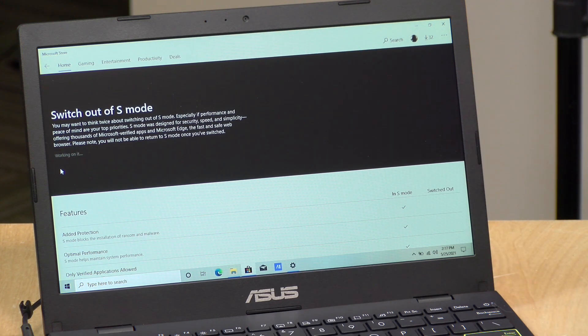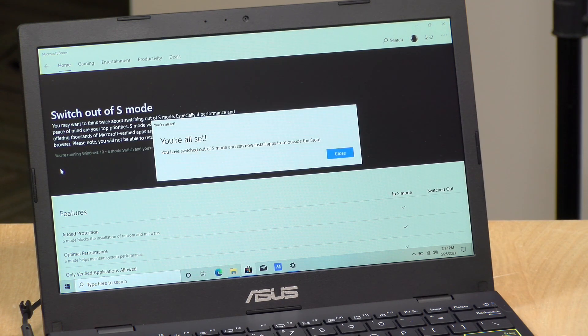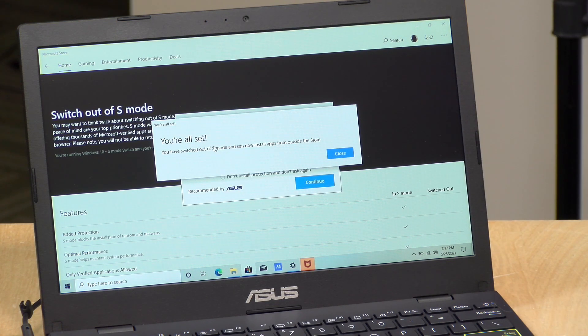So let's let this thing do whatever it is doing here. I'm guessing we'll have to reboot when it's done, and then we should have Windows 10 Home running on this machine. And as you can see here, we're all set. We're going to have a full review of this coming up soon, so stay tuned for that. And until next time, this is Lon Seidman. Thanks for watching.